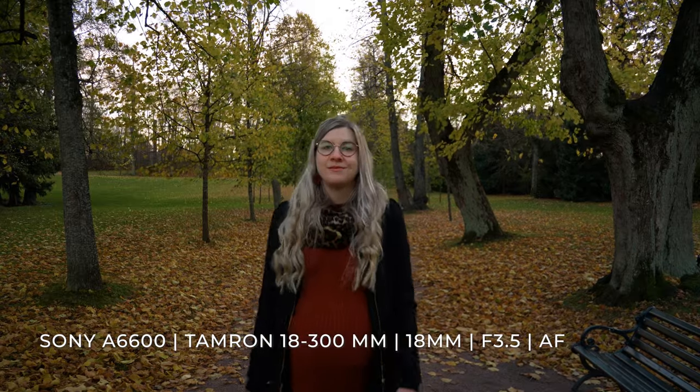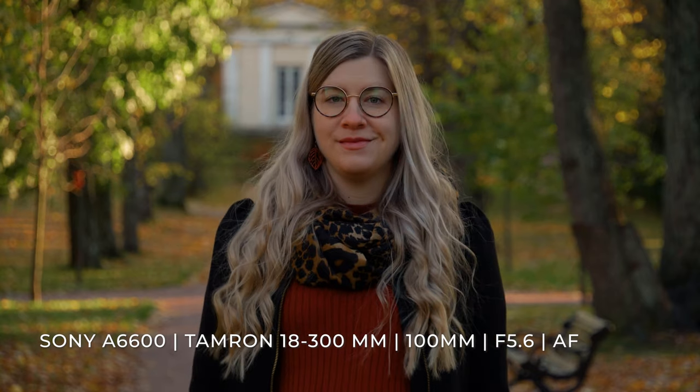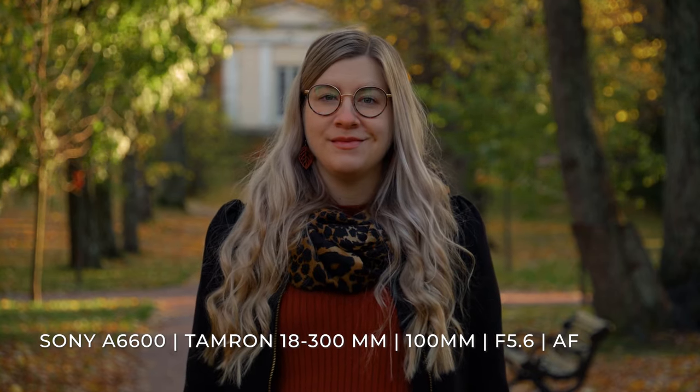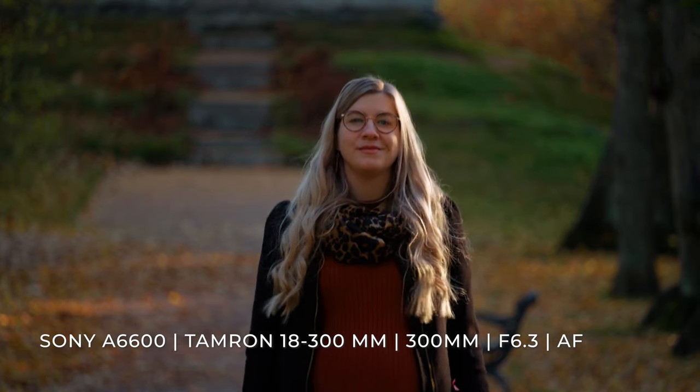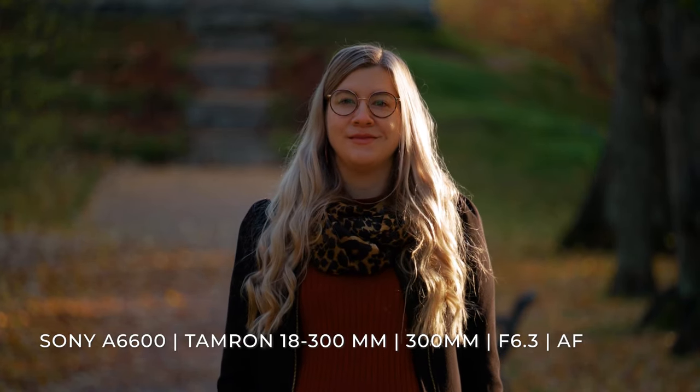When we did this autofocus test where Tiya walked towards the camera, the autofocus of the lens kept it locked on Tiya all the way through perfectly in every single test, which made me really happy because autofocus is really important in these kinds of lenses.